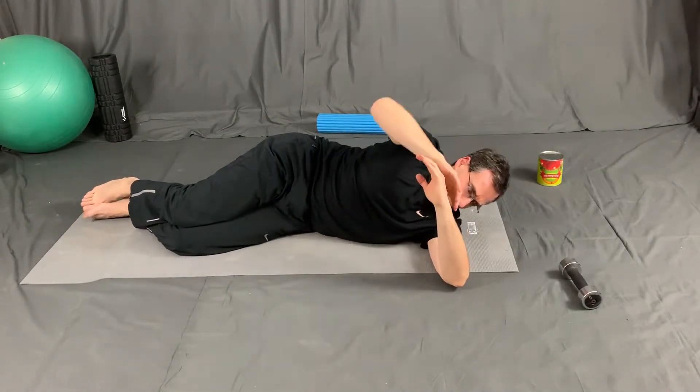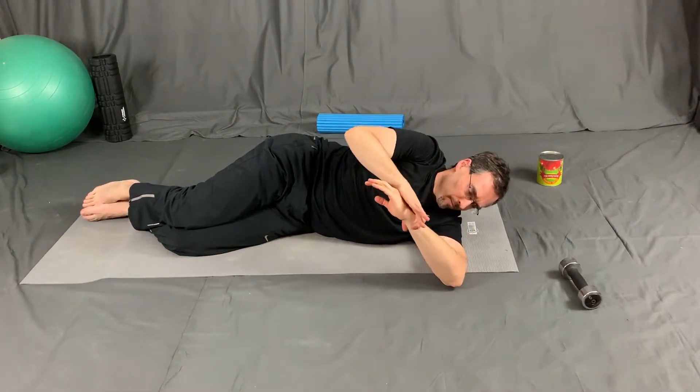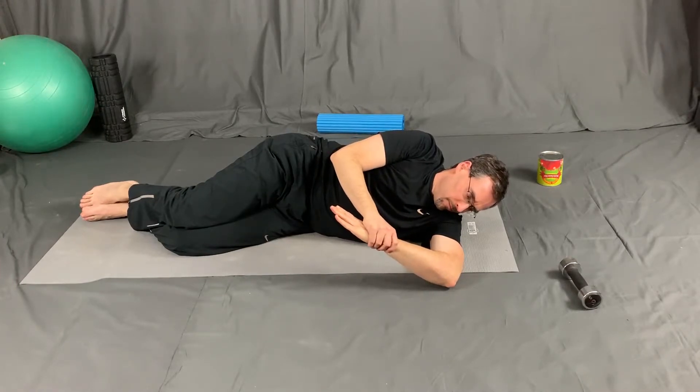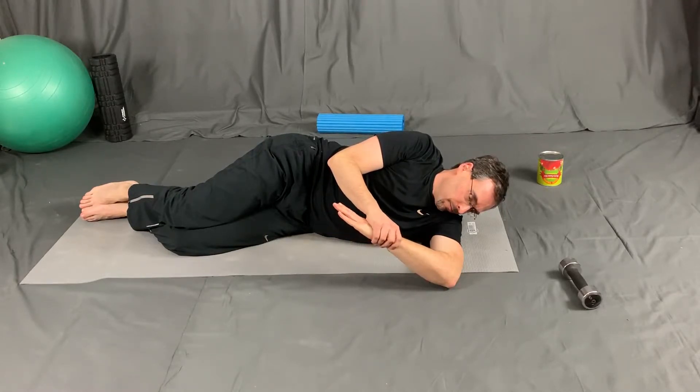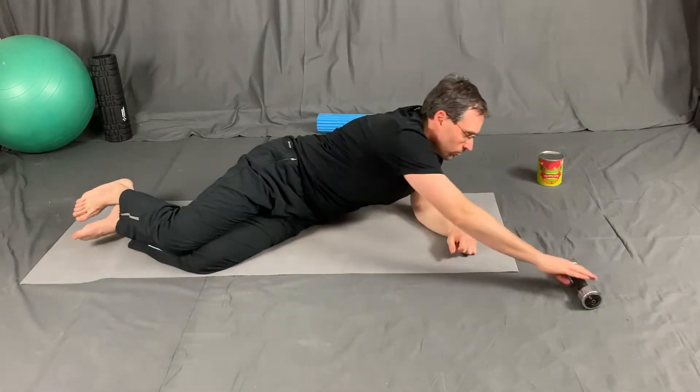Next we transition into internal rotation of the shoulder. My elbow is equal to my shoulder height and I gently press my hand towards the floor. Ideal shoulder mobility would have the hand approaching the floor, if not touching the floor, with minimal discomfort. Here I'm gently pressing on my hand, getting a nice stretch to the shoulder, holding it for about 30 seconds or one to two breaths.